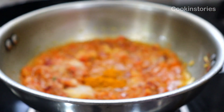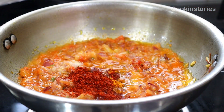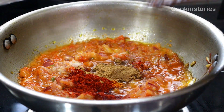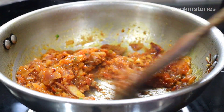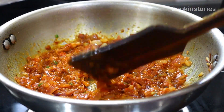Now add salt as per your taste, half teaspoon of turmeric powder, one teaspoon of red chili powder, and half teaspoon of cumin powder. Stir it well, then cover and cook on a very low flame until oil starts to release from the masala.